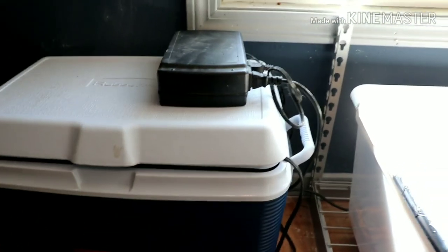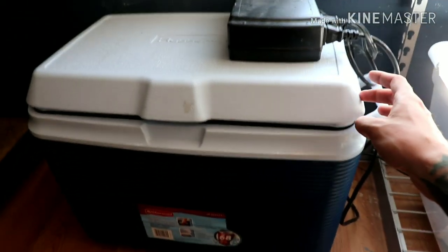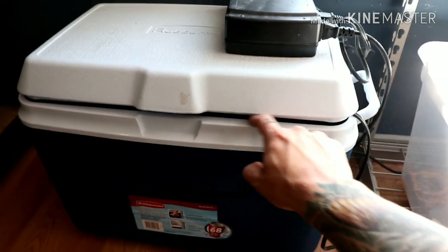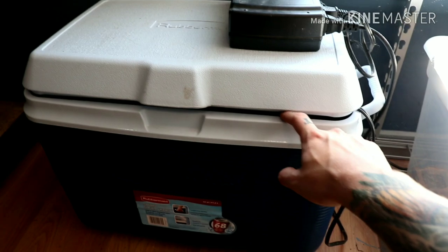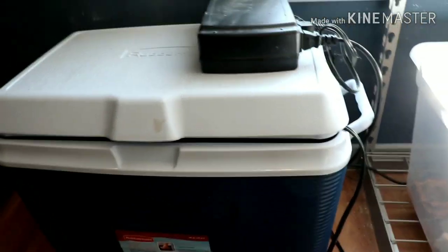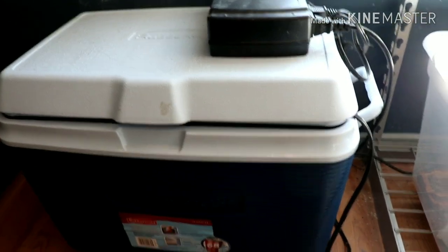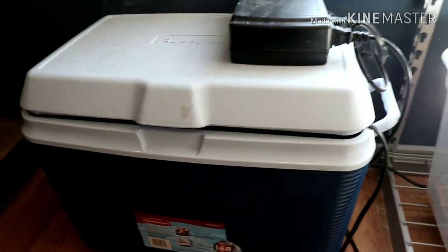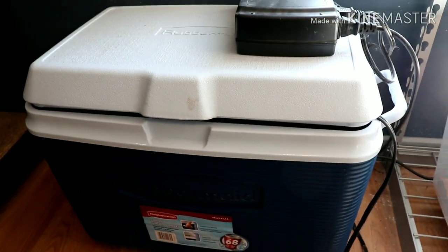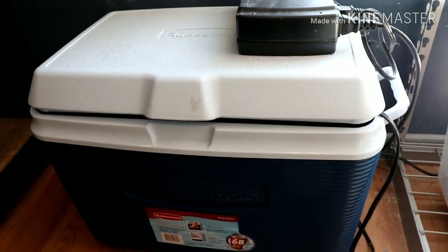Now that you have your materials list, let's take a tour of my incubator and see how I set everything up. Here it is — nothing fancy. One thing I do want to do is cut an indent into the lid so the wires can pass through without leaving a gap. The gap isn't ideal, but since I've only needed temperatures of 70 to 74 degrees — around room temp — it hasn't been a big issue. If you need higher temps like for king snake eggs, which need the higher 80s, you'll want it completely sealed.